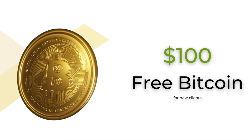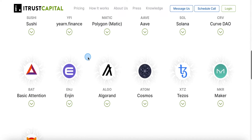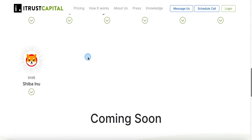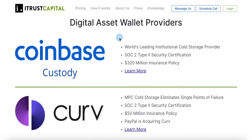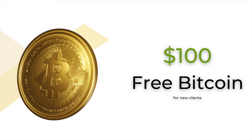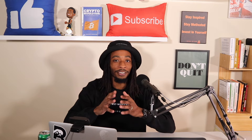But before we get to that, there is still a fee on crypto and precious metals, but we no longer have to pay that $30 fee. And even better, you will also get $100 free in Bitcoin when signing up using my link below. Here are some of the cryptocurrencies that you can purchase on the iTrust Capital platform.